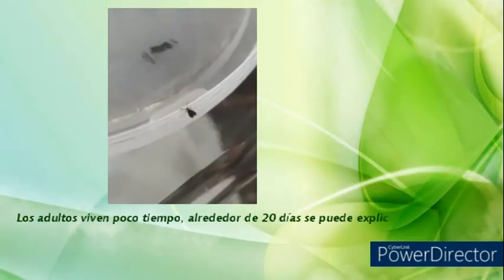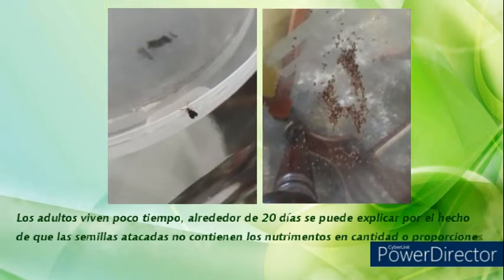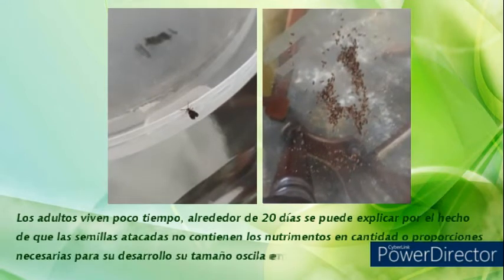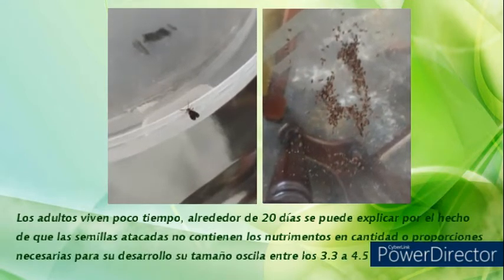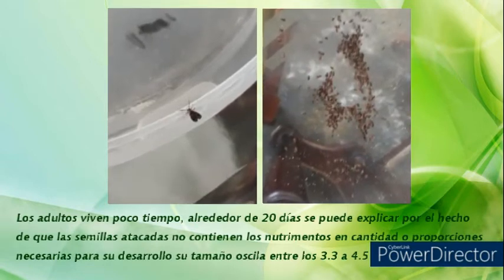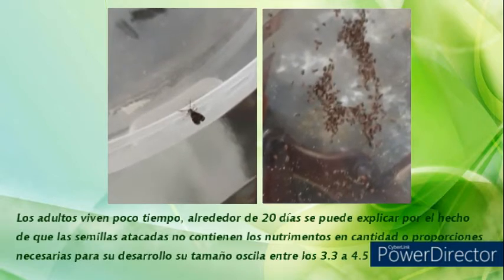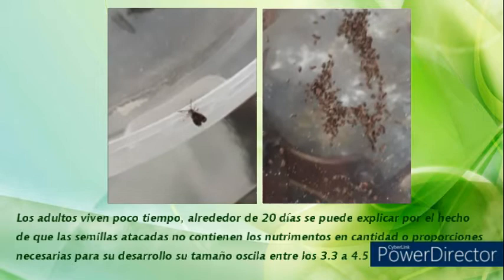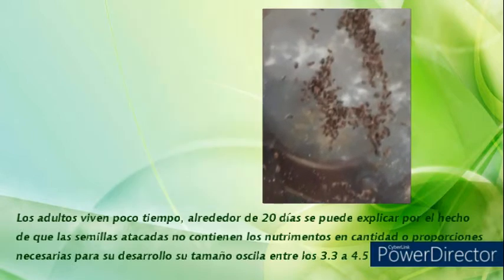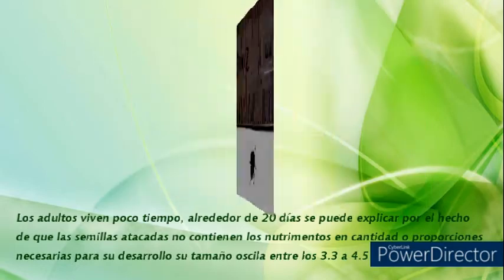Los adultos viven poco tiempo, alrededor de 20 días. Esto se puede explicar por el hecho de que las semillas atacadas no contienen los nutrimentos en cantidad o proporciones necesarias para su desarrollo. Su tamaño oscila entre los 3.3 a 4.5 milímetros.